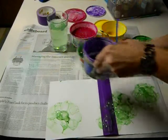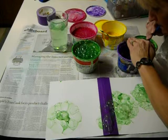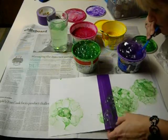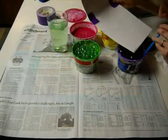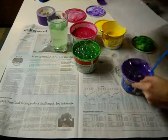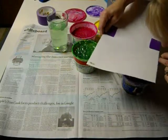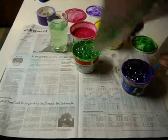Now I'm going to switch and rotate and work with purple. Then I'm going to take and steal some of the purple bubbles. Move it this way a little bit.